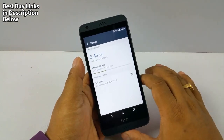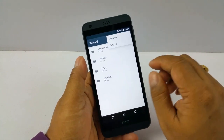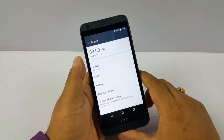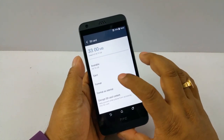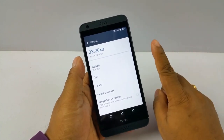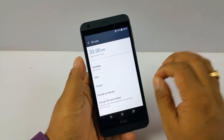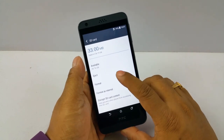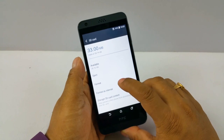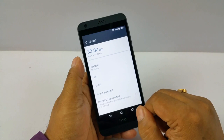So how we do this is: go to Storage, go to SD card — you have to have an SD card inserted of course — then go to Settings, and you will get two options: Format and Format as Internal. You can check this on your Marshmallow device. If you see 'Format as Internal,' that means your Marshmallow device supports flex storage.